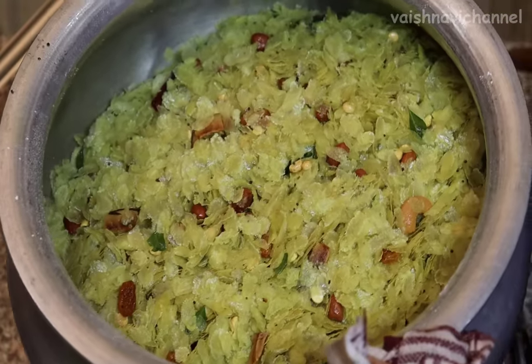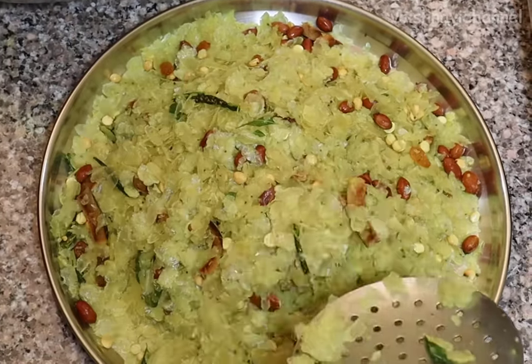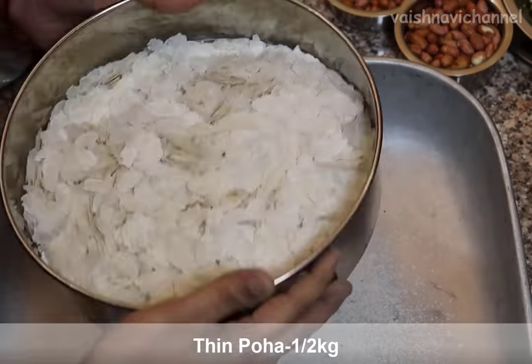This recipe will be simple. The recipe is made in winter season. I will use this recipe for this recipe.